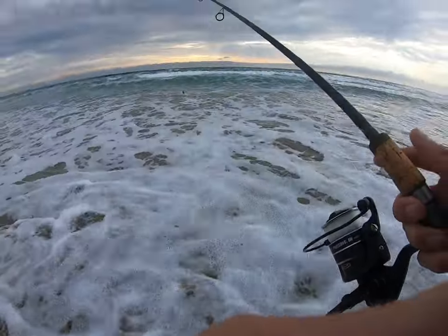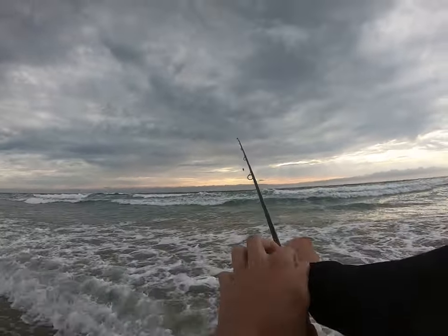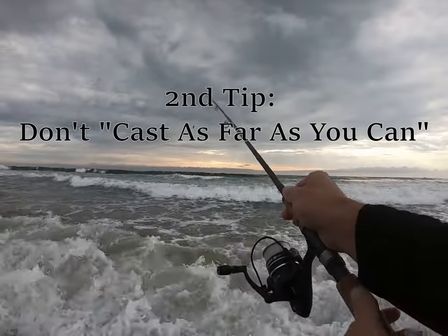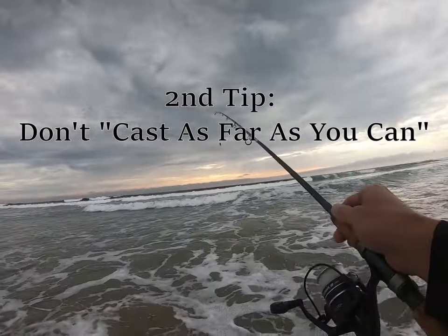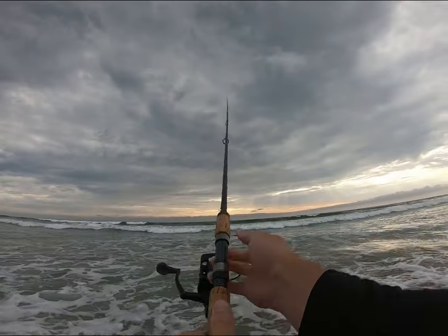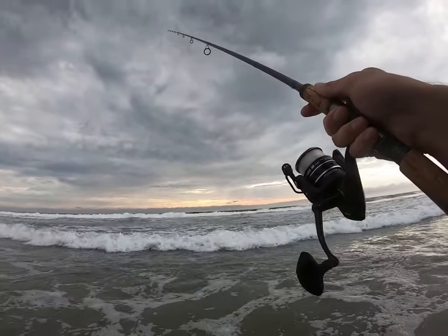Tip number two: you don't need to cast super far or past the breakers like everybody says. You'll see this white water rolling and I'm going to throw right in front of it — literally right in front of that white water, maybe a 20-yard cast.